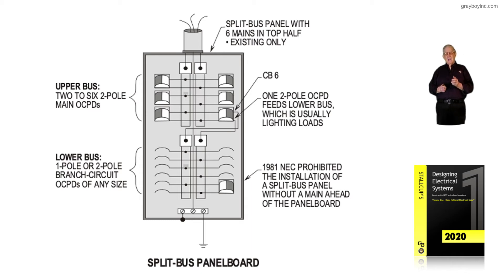In 1981, the NEC prohibited the installation of a split bus panel board without a main ahead of it. Today, you don't see split bus panel boards anymore, because if you're not a knowledgeable electrician who knows the code well and knows how to design the service conductors based upon the load, this panel board can be easily overloaded. So it is no longer in the code.